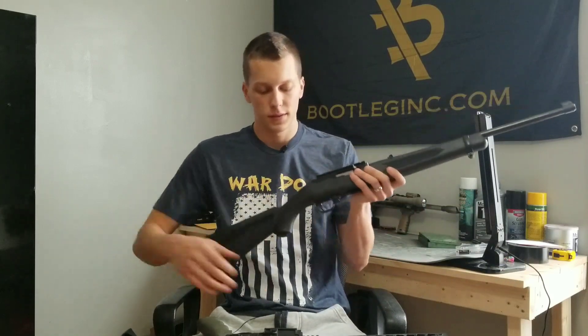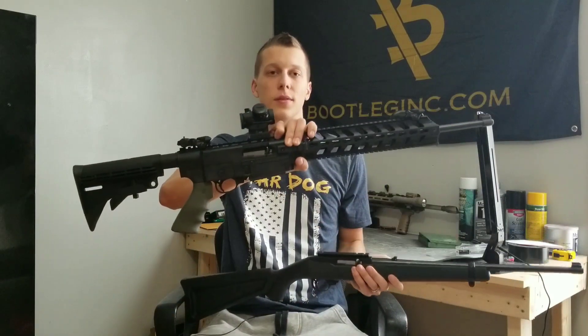Do you want to know how to turn this into this? Stay tuned.